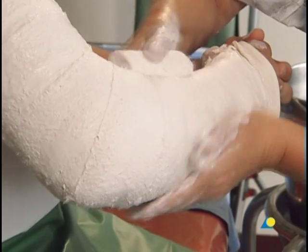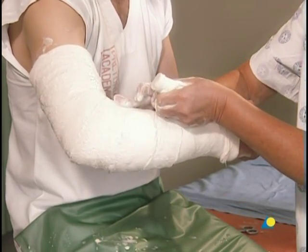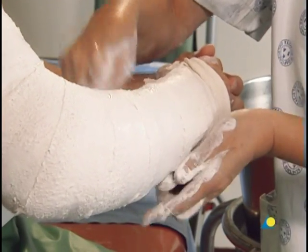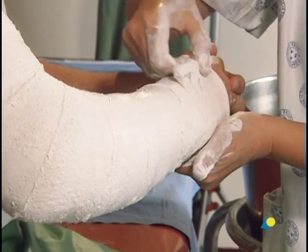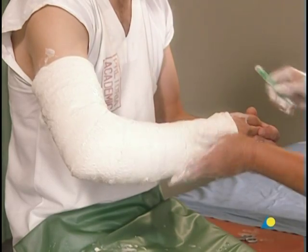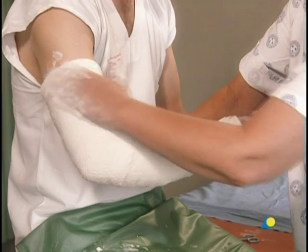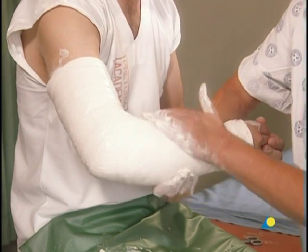The plaster roll should remain in contact with the cast while the cast is formed, to avoid over-tightening, as demonstrated here. The plaster is smoothed in the same direction as the bandage to ensure integration of the different layers. This unity results in a stronger cast and prevents an onion skin effect between the different layers of plaster.